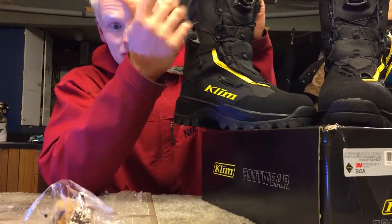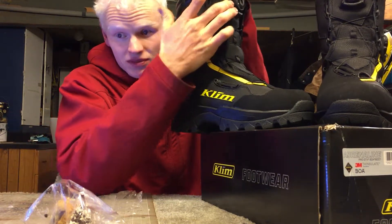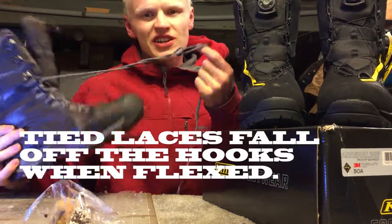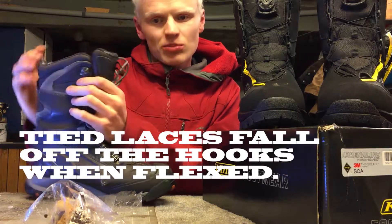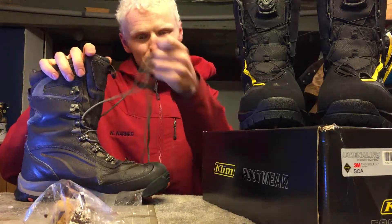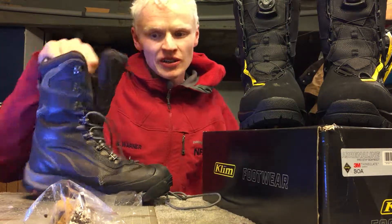The other thing you want with the BOA is these do not loosen as much compared to laces. Laces kind of suck. When I had these laced up pretty good, every time I would flex this boot, pretty soon I would get a bunch of slack and I would have this big frozen knot dangling down and the boot would be wide open - snow coming in, super annoying.